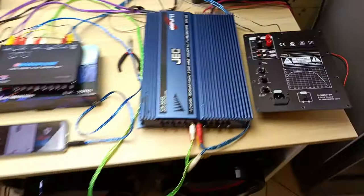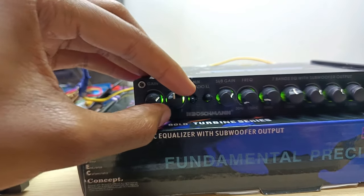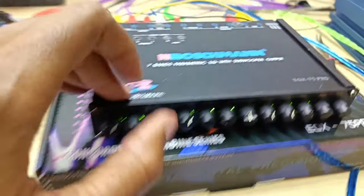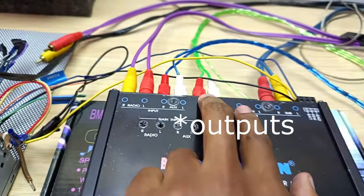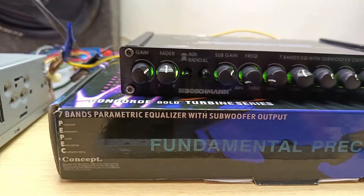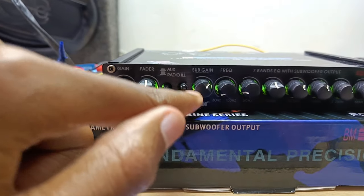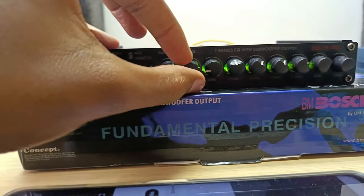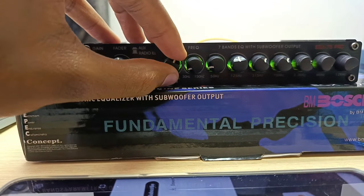The fader selects either front or rear speakers. If set to front, only the front output is active and the rear is silent. Set to the other extreme, only the rear works. At the middle position both outputs are active. You can set it according to your preferences. The subwoofer gain and frequency dials are for the subwoofer only — set gain according to your inputs.